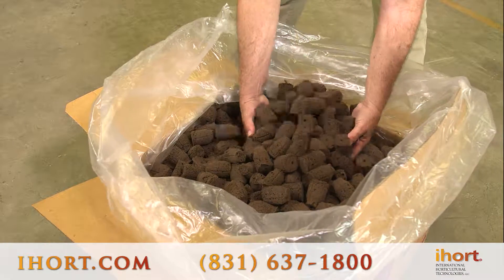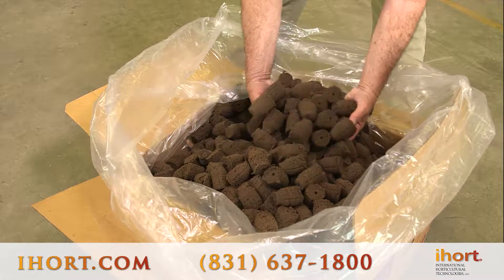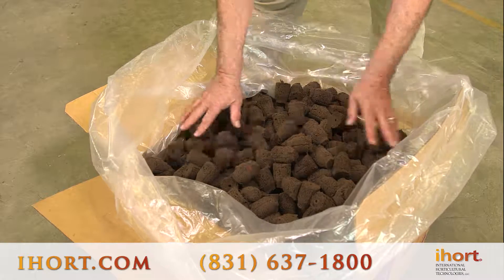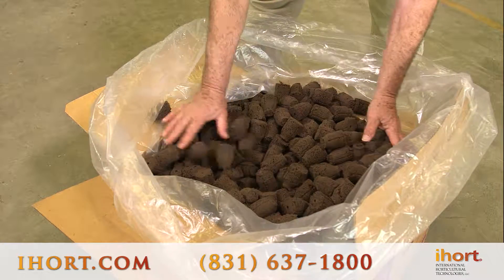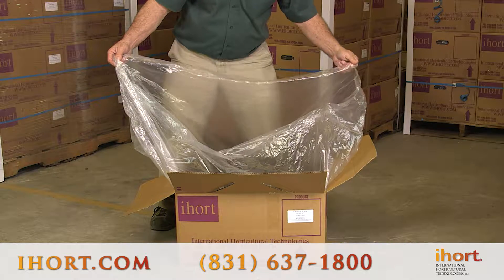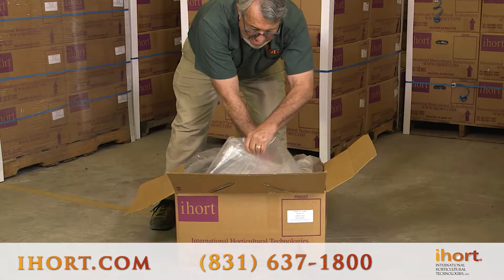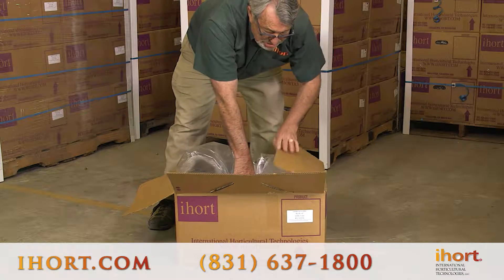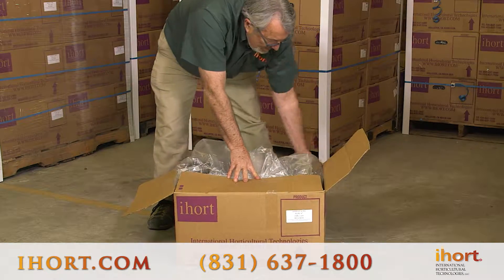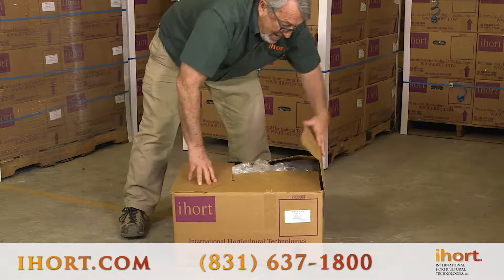Remember, once you've shaken the plugs and gotten rid of that white fuzz — the trichoderma bloom — you still have those beneficial molds inside your plugs helping to protect your seeds and cuttings from disease. When you're done and you've pulled out the plugs that you need, take the plastic, seal it back up, and that'll help maintain the moisture in your plugs and keep them ready to use the next time you go into your case.